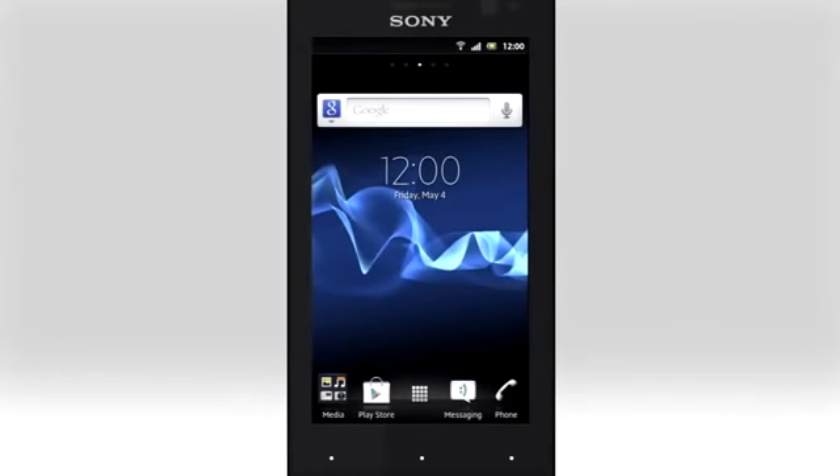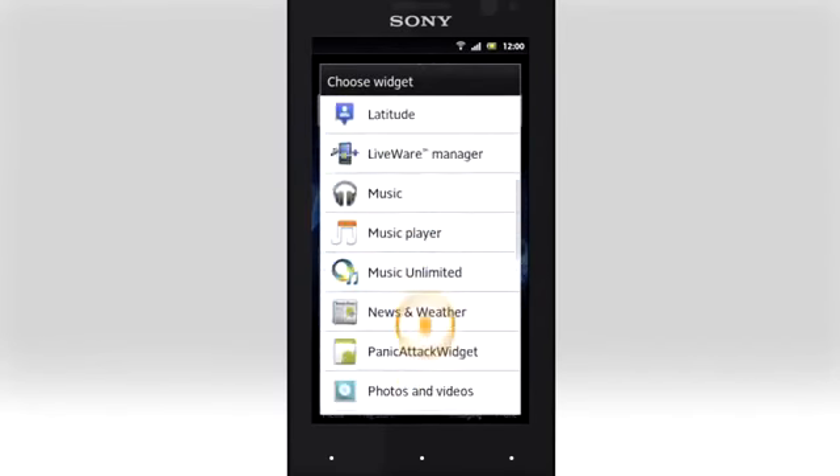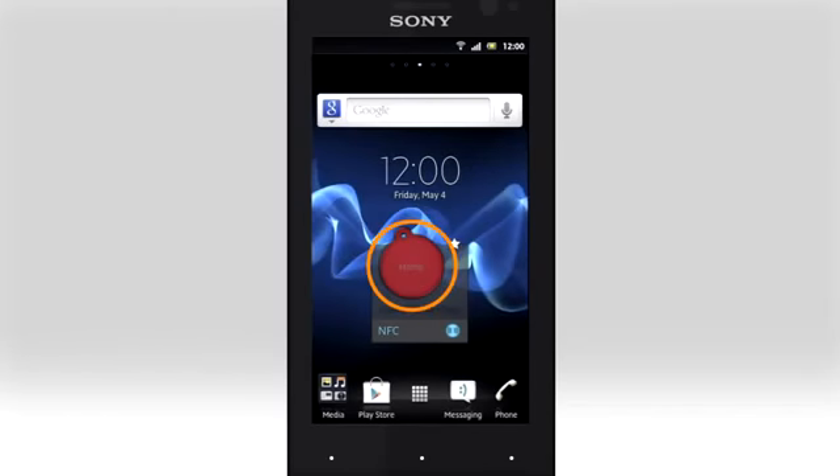Add the Xperia smart tags widget to your home screen. Tap and hold on the home screen, tap Widgets, scroll down towards the end of the list, and tap Xperia smart tags.